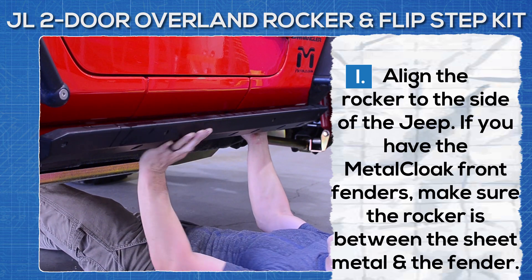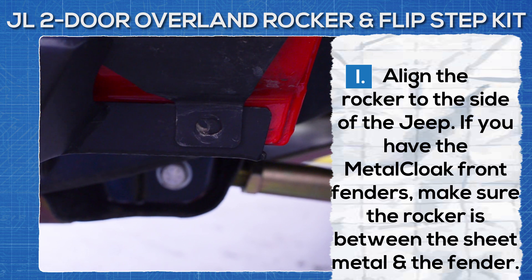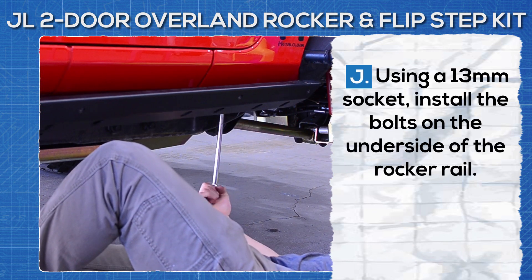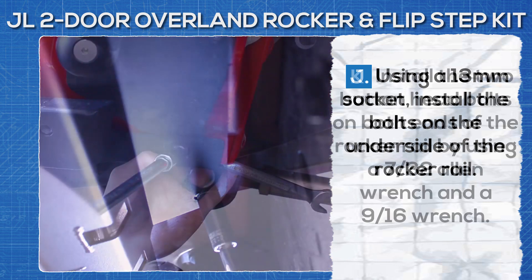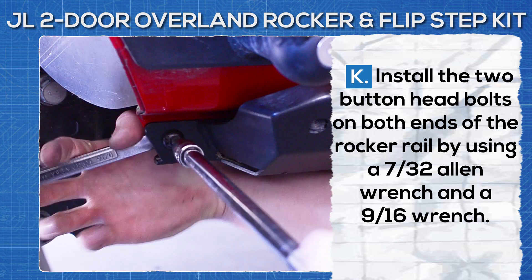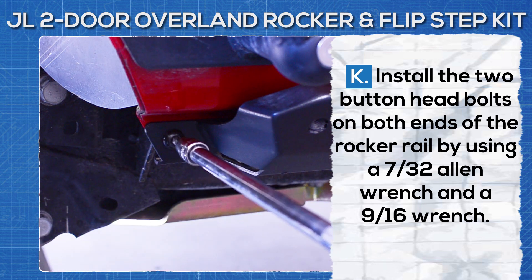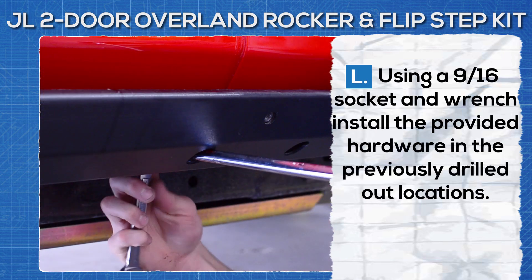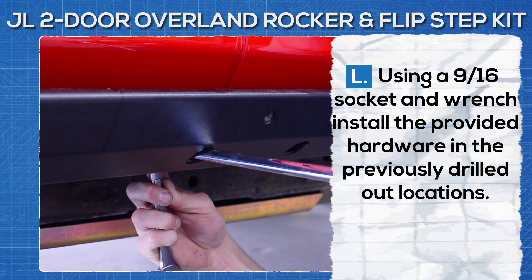Align the rocker to the side of the Jeep. If you have the Metal Cloak front fenders, make sure the rocker is between the sheet metal and the fender. Using a 13 millimeter socket, install the bolts on the underside of the rocker rail. Install the two button head bolts on both ends of the rocker rail using a 7/32nds allen wrench and a 9/16th wrench. Using the 9/16th socket and wrench, install the provided hardware in the previously drilled out locations.